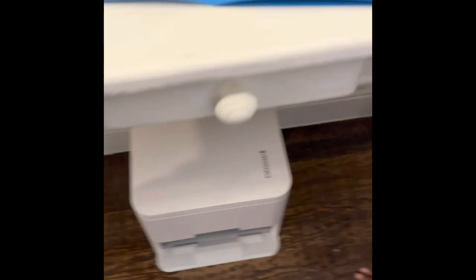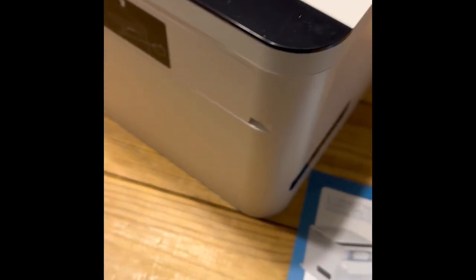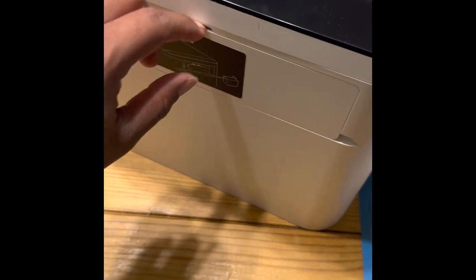Here it is — it's all set up. I've placed it underneath the little entry table. Very excited, you guys, very excited!